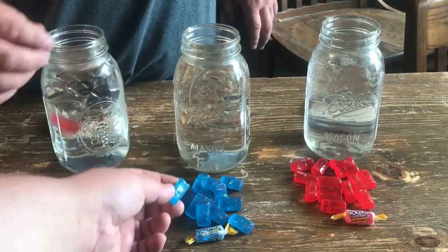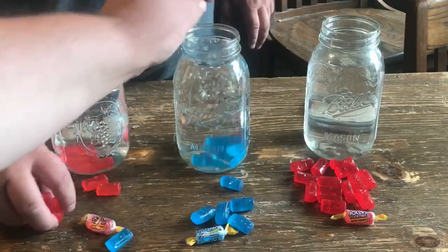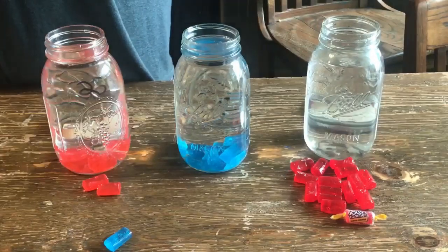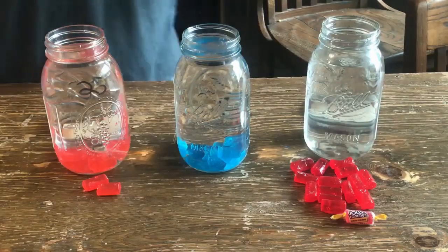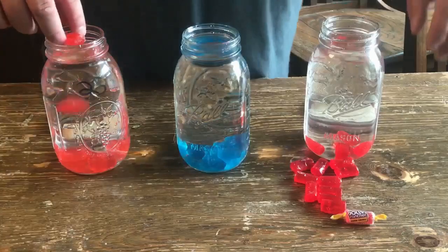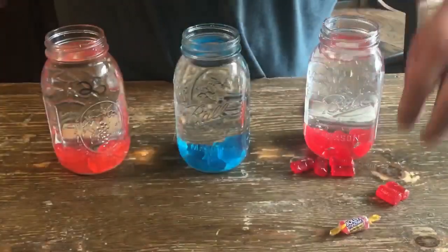I like blue raspberry. We're gonna put 15 Jolly Ranchers in these ones here — 15 blue raspberry. I'm gonna put 10 in this one, it's only 25 proof, probably only needs 10. We'll see how it works. If it needs more, I'll put more in it later.